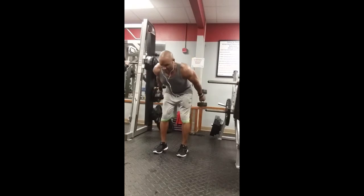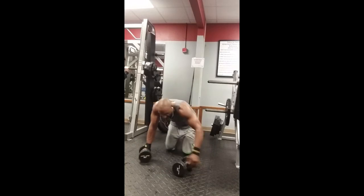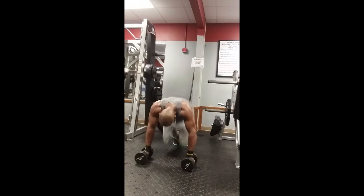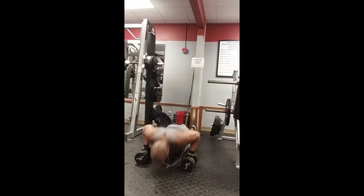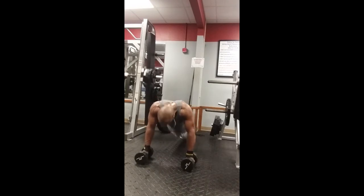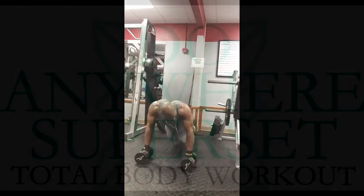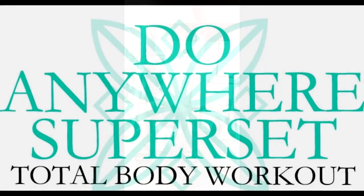The last exercise in the metabolic circuit is tuck push-ups — lower abs, chest, shoulders, and triceps all working. Basically everything is working and your heart rate is up. This is how you shape your body for the 60-day transformation. Do three rounds of the metabolic finisher and that's the whole workout. I suggest working out two to three times a week. This is phase one.